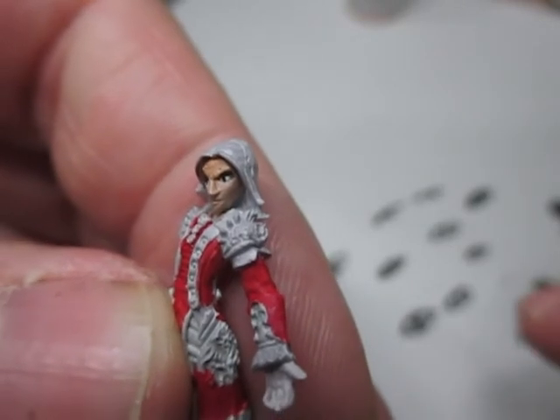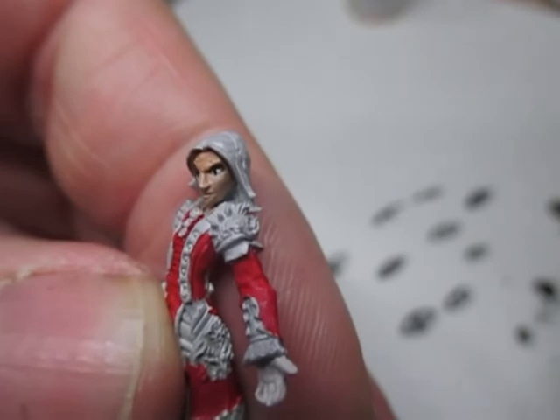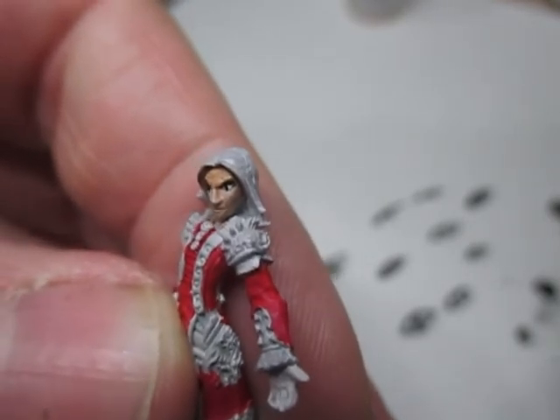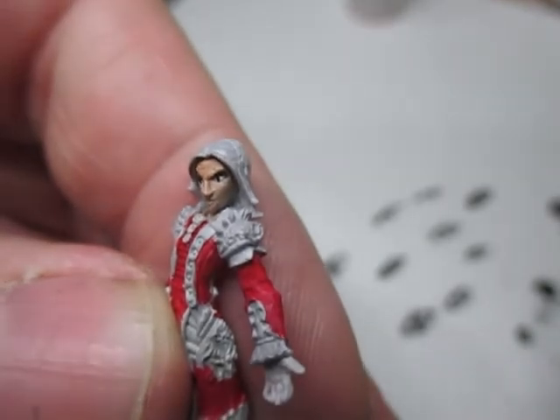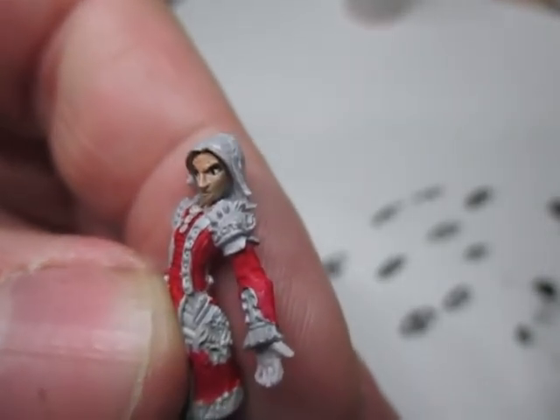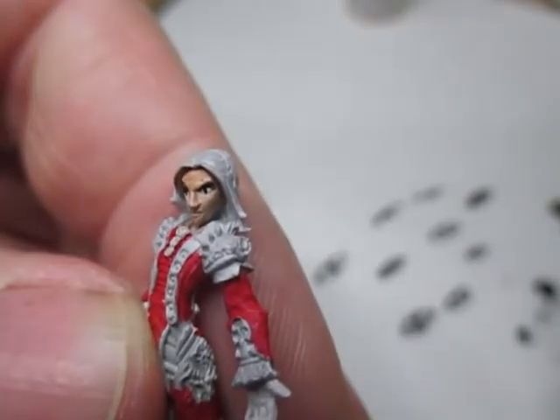What you can also do is add a little spot of gloss paint just to the eye — that'll give reflection and brings out the eye.